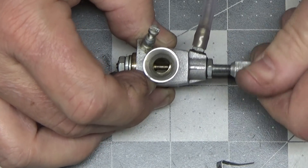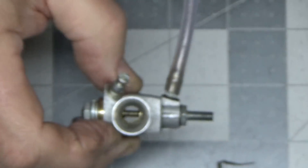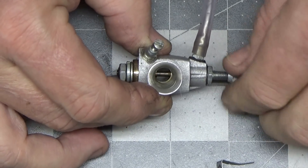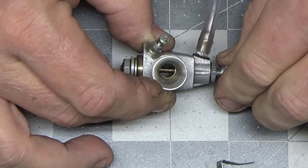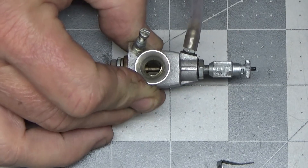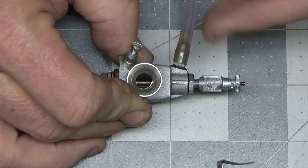I'm going to rotate this thing all the way in. As a point of reference, listen to the amount of air flow with it open. Now I'm going to close this completely — it should close off the air flow completely. Hear that? It's not even coming close to closing off the flow of fuel or air at all. It almost sounds like it's not doing anything.